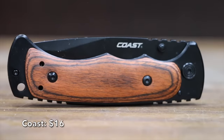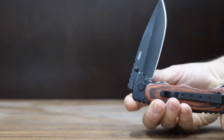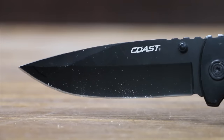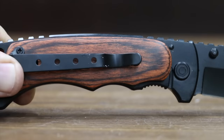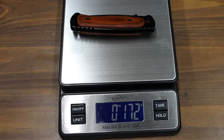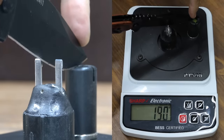At a price of $16 is the Coast brand, with thumb studs on both sides for use with either hand, easy one-hand operation, and a stainless steel blade right at 4 inches. It includes a frame lock and is made in China. The Coast knife is the heaviest yet at 172 grams, and it is by far the sharpest knife yet with a score of 190.